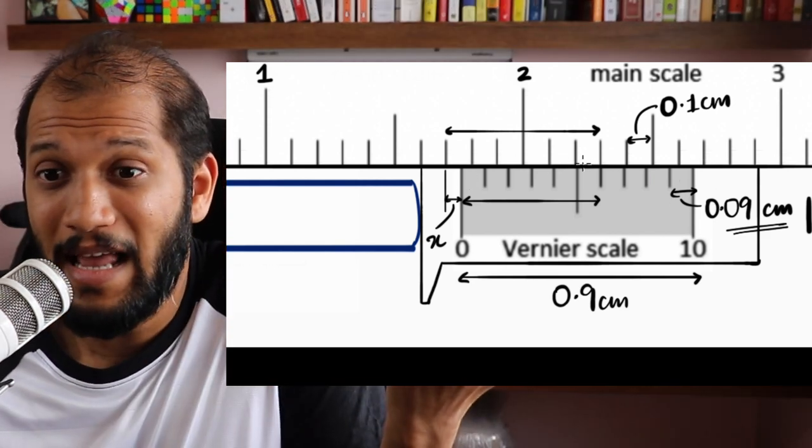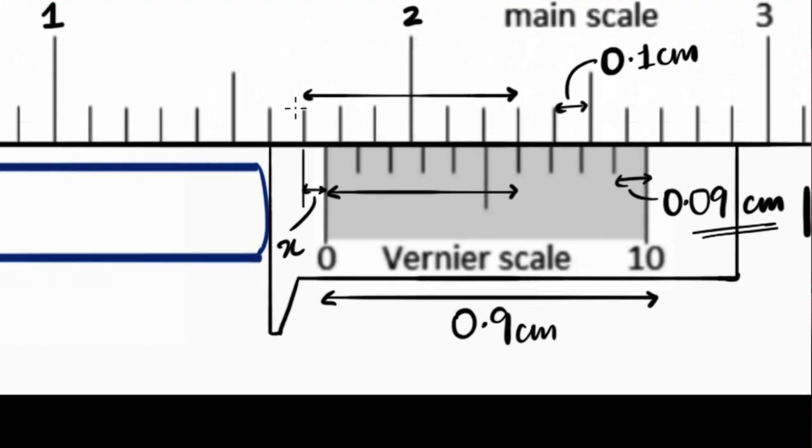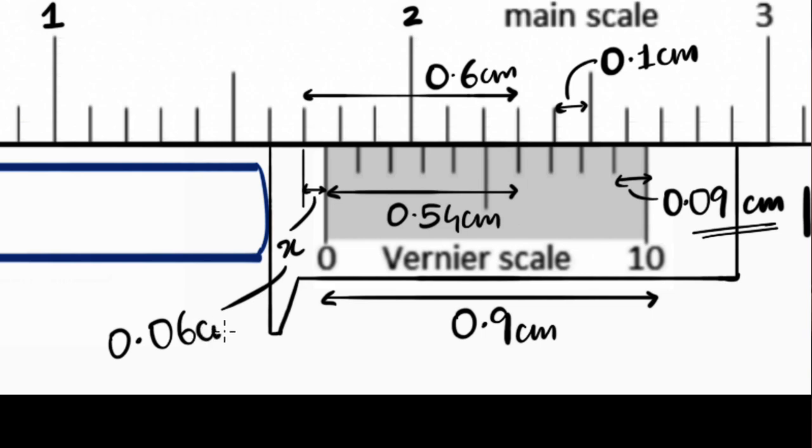Since each main scale spacing is 0.1, counting six divisions gives a total distance of 0.6 centimeters. Now for the Vernier side, each spacing is 0.09, and counting six divisions gives 6 × 0.09 = 0.54 centimeters. So x equals 0.6 minus 0.54, which is 0.06 centimeter. I need to be careful with the decimals here. So x = 0.06 centimeter.